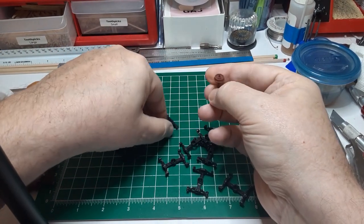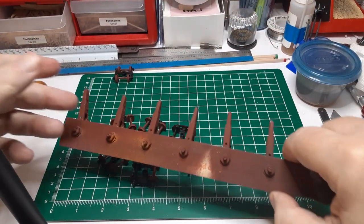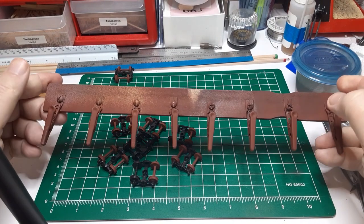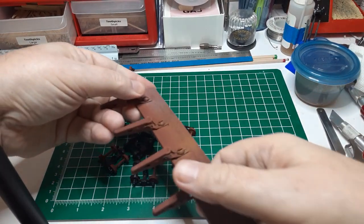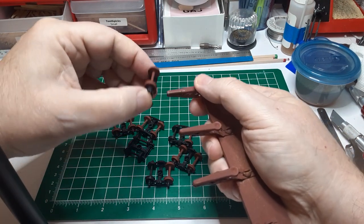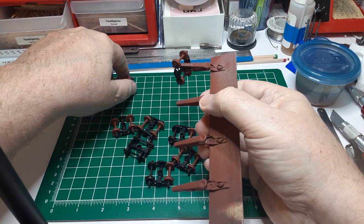As you can see, you can reuse the wheel sets several times. I built this tool to hold my side frames for spray painting. It's just eight alligator clips bolted onto a paint stirring stick. The alligator clips hold the side frames in place nicely. I also use this tool to hold detail parts for spraying.